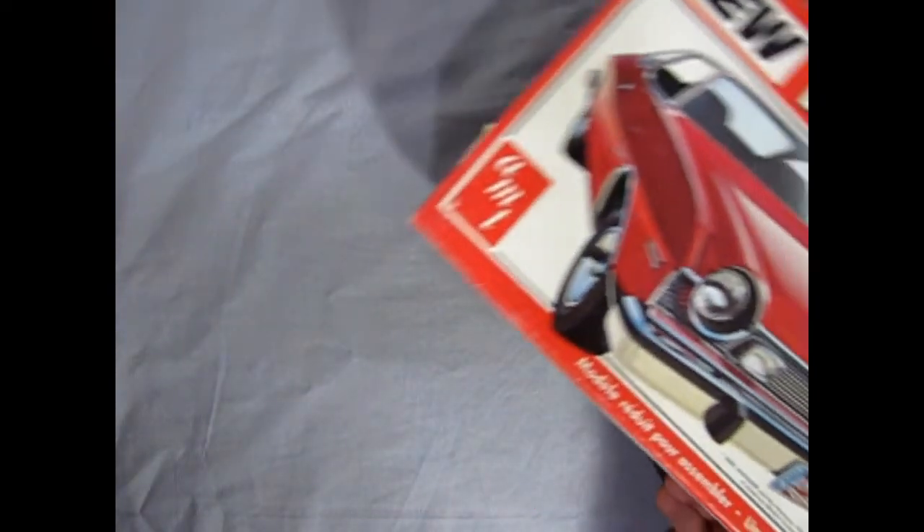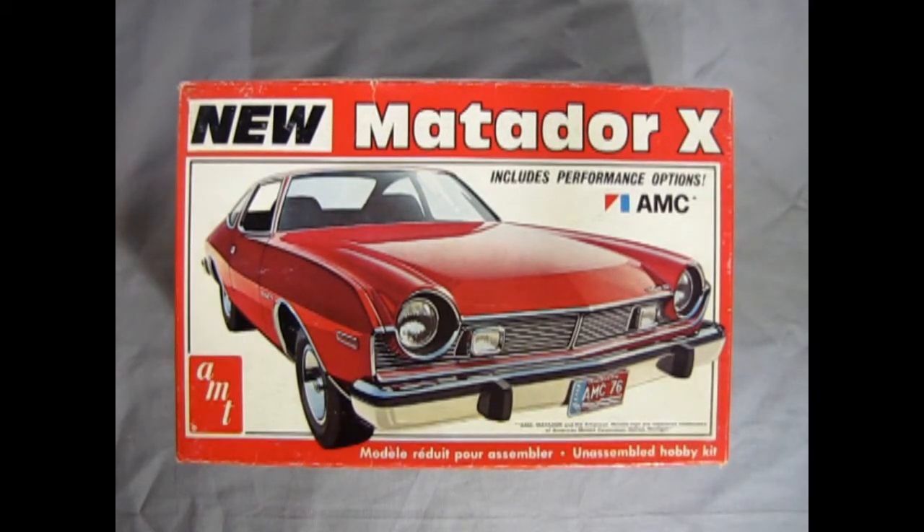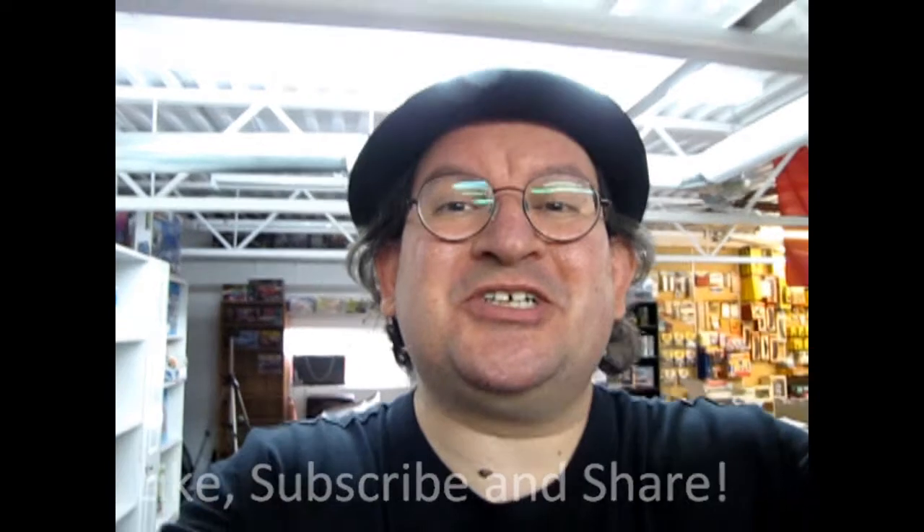Well, I hope you enjoyed that groovy look at our 1976 AMC Matador X. If you've built this model kit in the past, please show it to us on our Facebook page — I'll leave the link in the description below. I hope you enjoyed this great look at a classic model kit, the AMT AMC Matador X. Tune in next week when we open up the lid on another great model kit. If you enjoyed this video, don't forget to like, subscribe and share this channel with all your friends and family. Hit that notification bell so that every time I make a new video, you're the first to see it. Until next time — Happy model building!